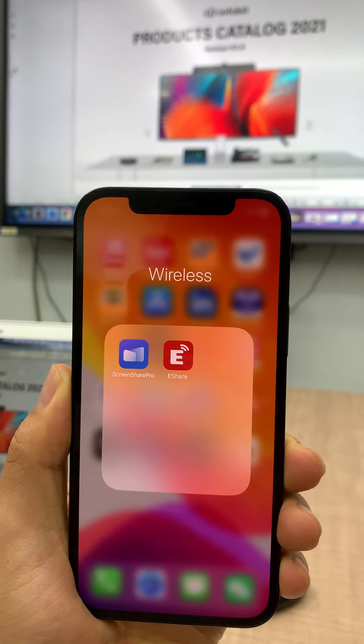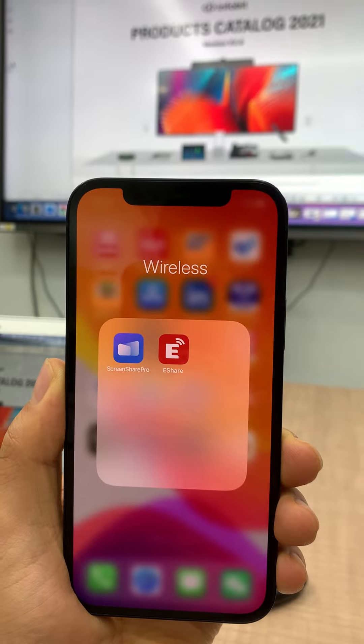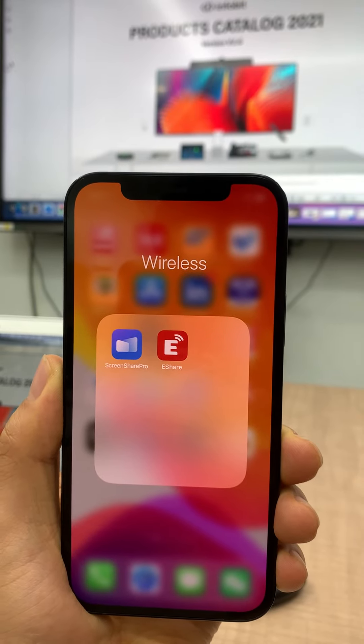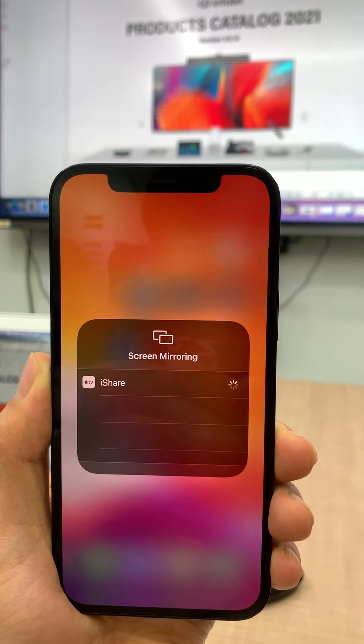We are going to show you how to use the screen share software to make the wireless mirroring to the WB70. We go to the screen mirroring and click iShare.